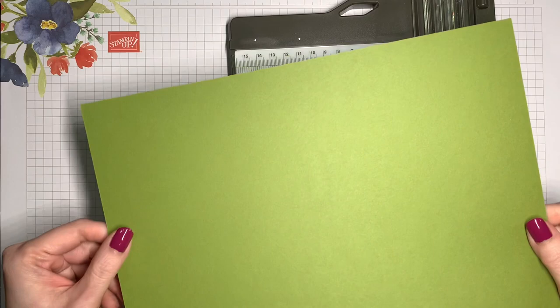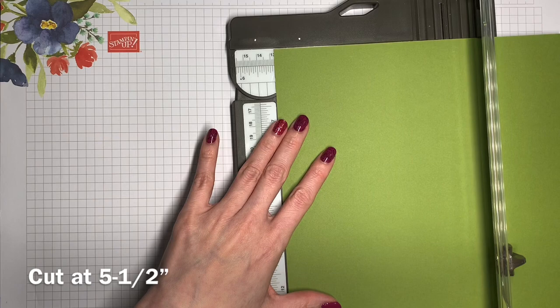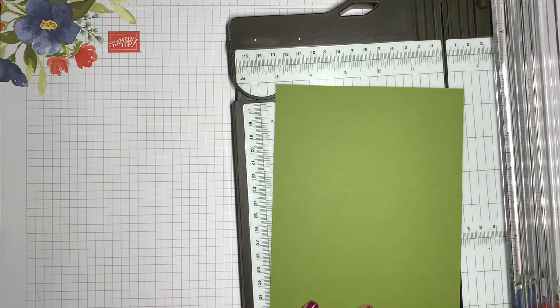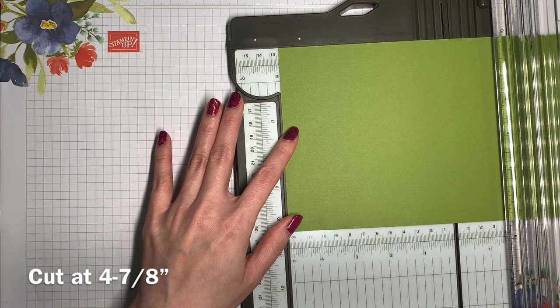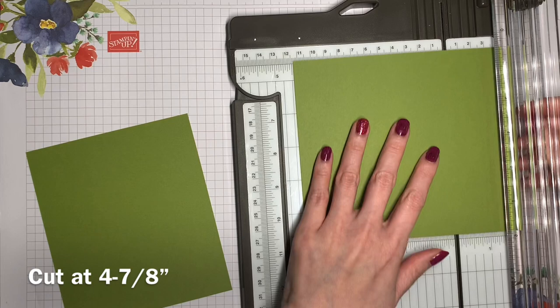We're going to start with some old olive cardstock and instead of cutting it in the usual way, we're going to turn it so that the short side is at the top and we are going to cut it to be five and a half inches wide. Next we're going to turn it over so that the long side is at the top and we are going to cut this to be four and seven-eighths, and we're going to cut two of those.